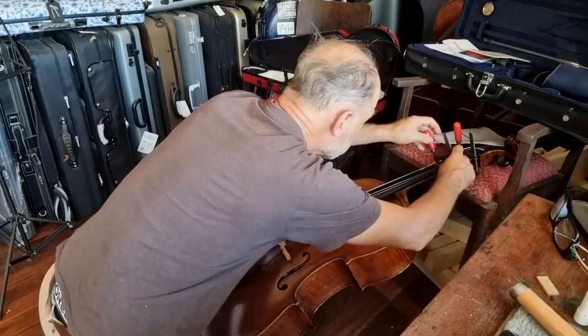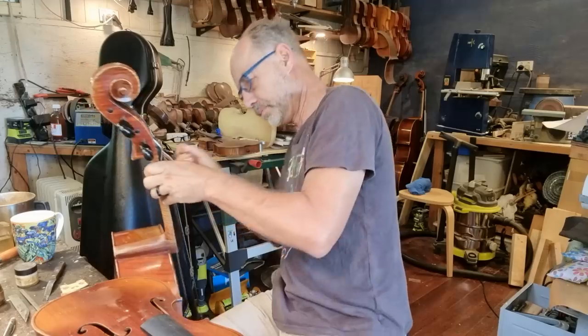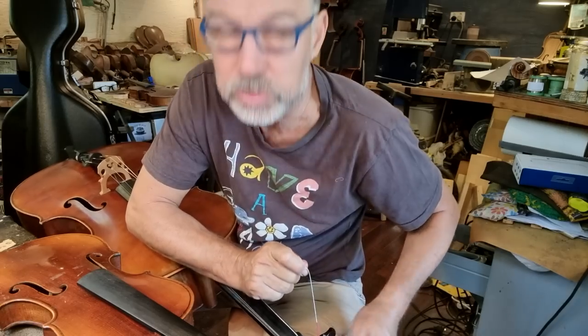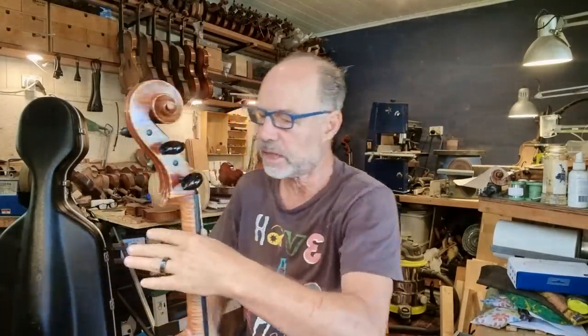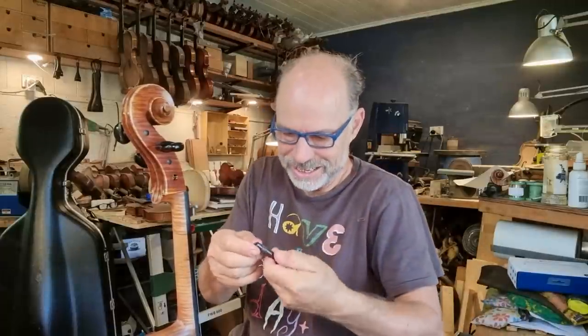I'm going to take those clamps off that cello — I have to get it finished because the client is literally coming in an hour. I'm going to take the cello back to my workbench to wash all the glue off and finish tightening the strings. The problem they have in Canada is that it's really dry, whereas on the East Coast of Australia it can get incredibly humid. She's going to have to really protect her instrument against the humidity. Some of those pegs are a bit stiff, so I'm going to put some peg paste on first.